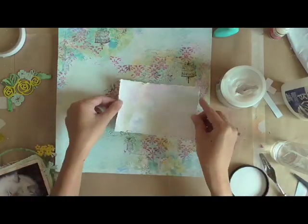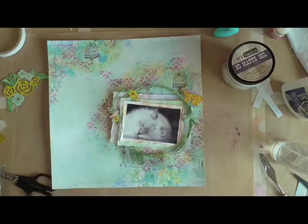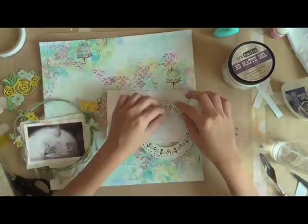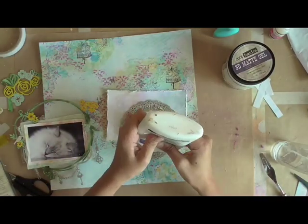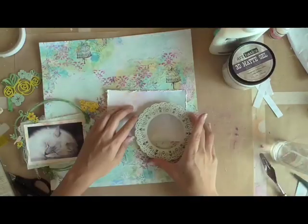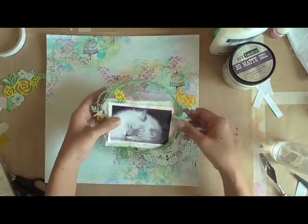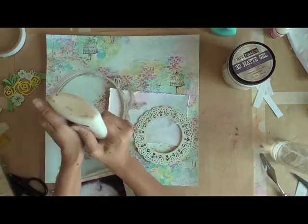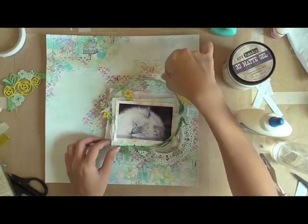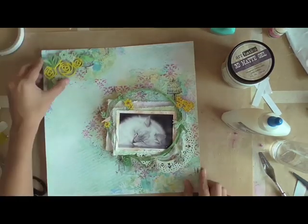Now I'm gluing on the layers and my clusters, and I'm taping in chipboards as I go along. This helps to create a three-dimensional feel to the page and definitely adds a lot of interest. It's okay to move things around as you work, which is why I usually like to use a slower-drying glue — I don't need to tear off any bits of my paper when I'm moving things around.